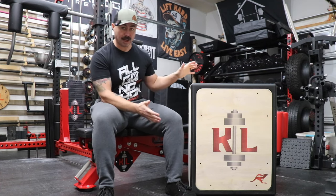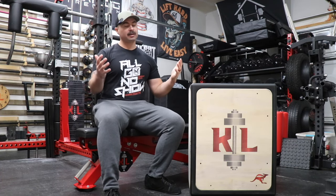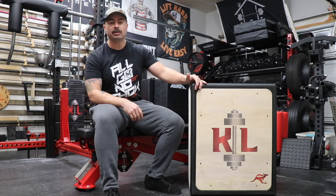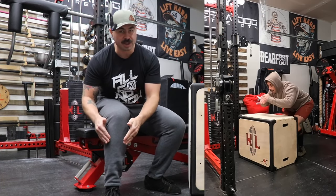Who would have thought that the plyometric jump box needed innovation, but guess what — it did. The folks at Abmat partnered up with a gentleman named Chris Wittenbrink to bring this version of a plyometric box to market. What was the need? What was the innovation? It was: how do we provide plyometric jump training to people in both home gyms and commercial gyms that want a stable platform, but is also forgiving to the shins.